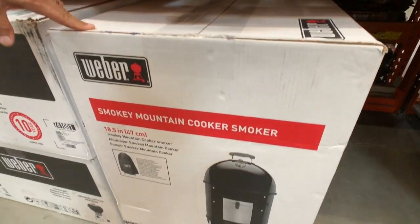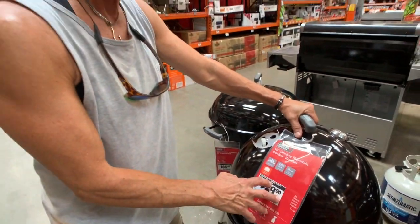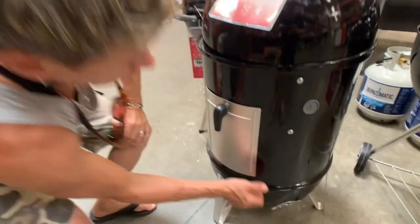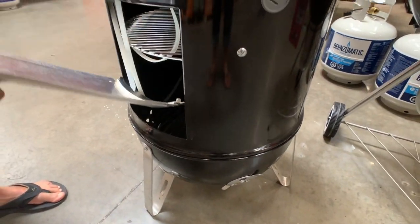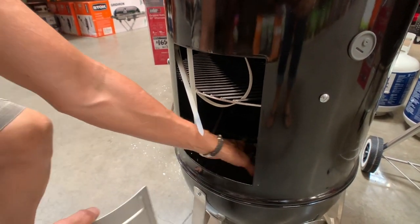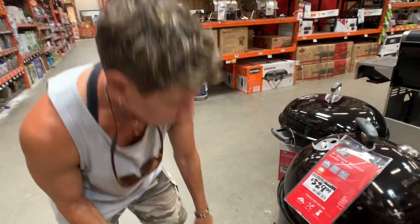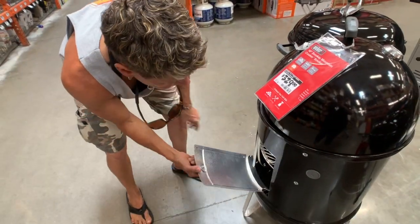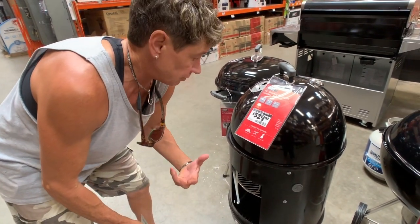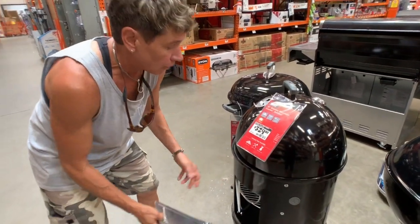This smoker would be my smoker of choice. You can probably find cheaper off-brand versions depending on where you shop. What I like about it is you've got your firebox down here — you'd put your charcoal and hot coals in there, then your wood chips on top. You can open the firebox and keep feeding in wood as it burns out. When you see the smoke starting to go away, just continue to feed it wood every hour or so.